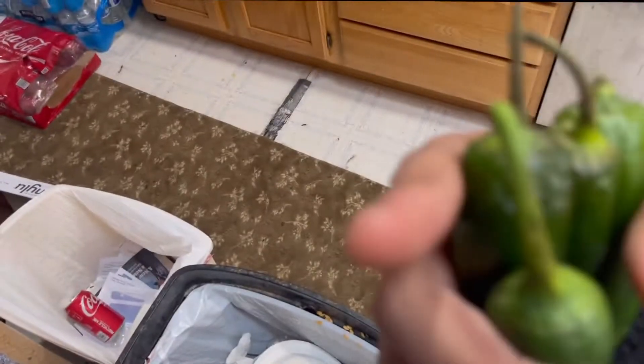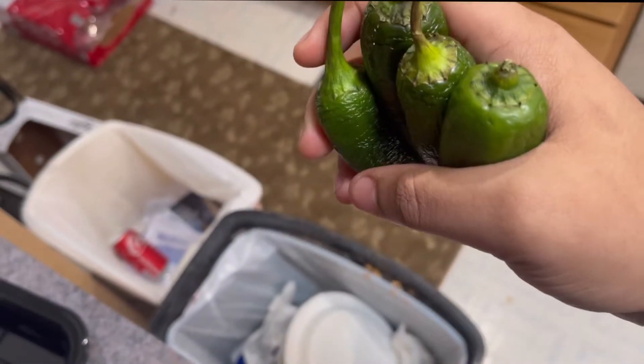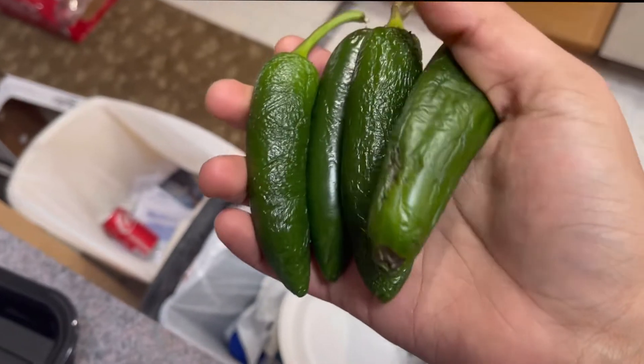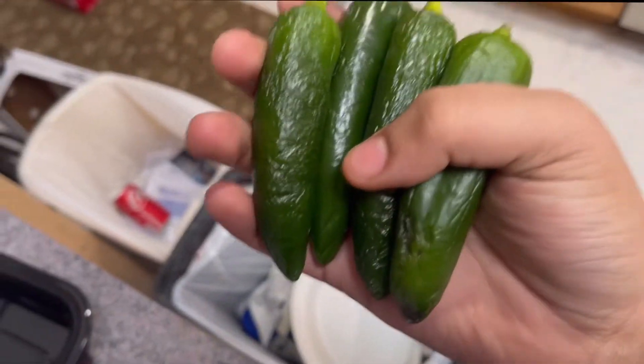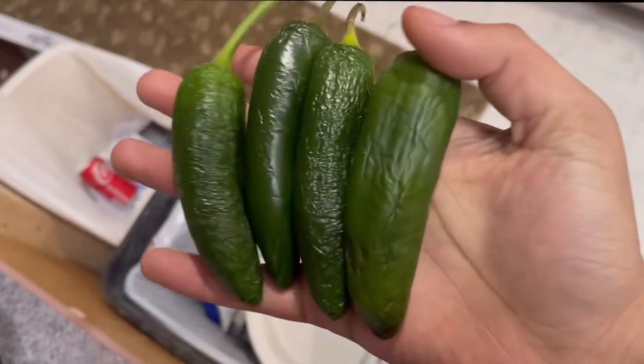You. Me? Yeah, you. What about me? Are you about to throw those almost rotten peppers away? Well, maybe I was. Well, don't. I'm gonna show you how to use these suckers.